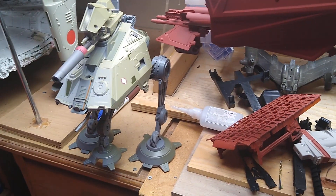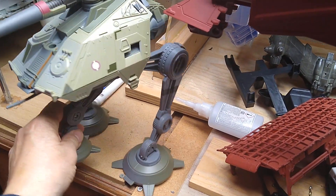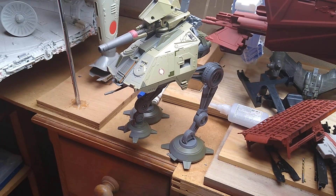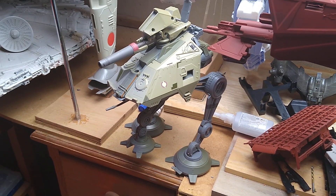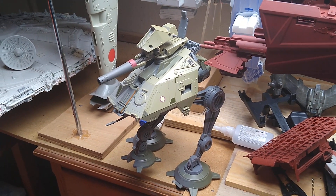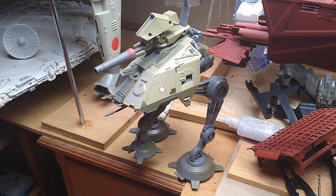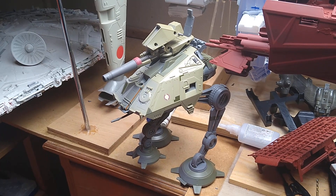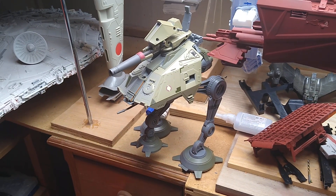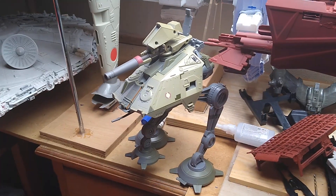I'd also like to show you some acquisitions from car boot sales. There's a YouTube channel called Cut Transform Glue — if you haven't seen it I really recommend it. This guy makes robots and mechas out of junk, similar to what I do, though he makes robots more than anything else.